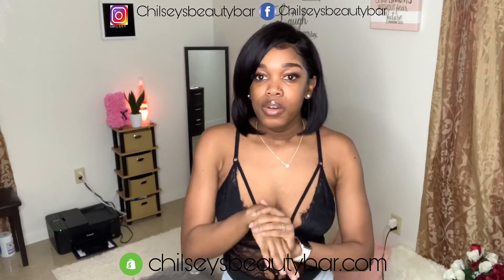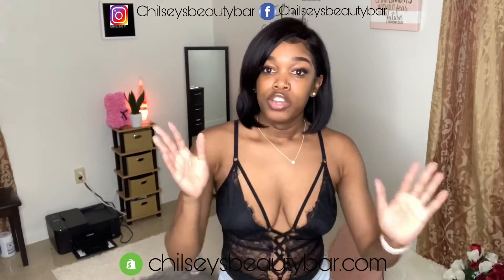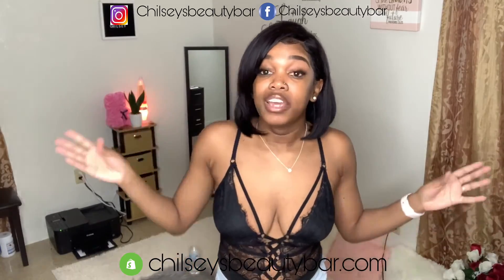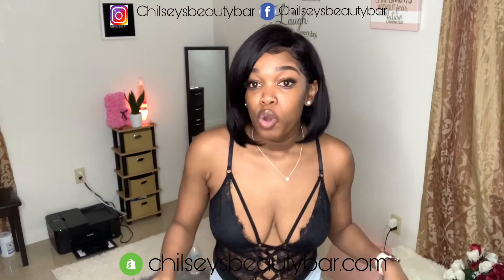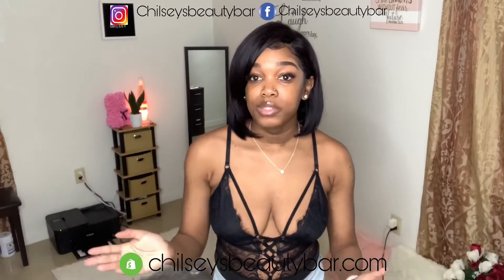If you guys have any questions about any of the things in my room, or have any questions about anything, don't hesitate to ask me down below. If you want any advice, my DM is open, my email is open — my whatever is open to you, you can ask away.